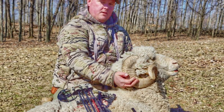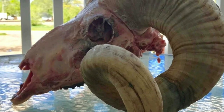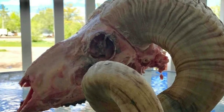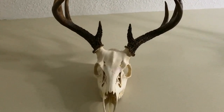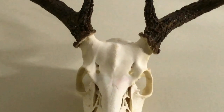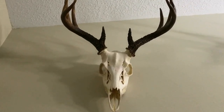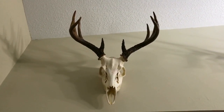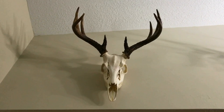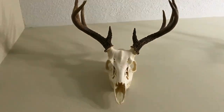We got your trophy ram down and we're going to show you how to do a European mount. We have our skull with the membrane attached, cleaned of any meat, and we're going to show you how to get those horns off. They're different from deer antlers - antlers fall off yearly and grow from the tip down to the base, while a ram's horns grow from the base outward, maintaining uniformity over the animal's lifetime and growing bigger every year.